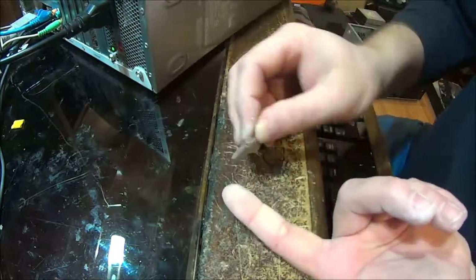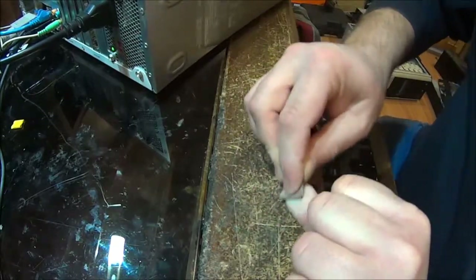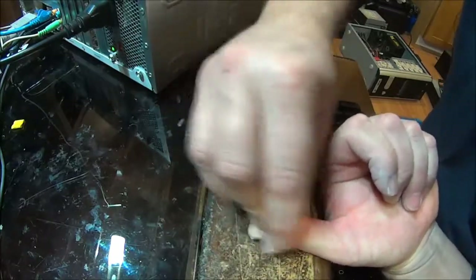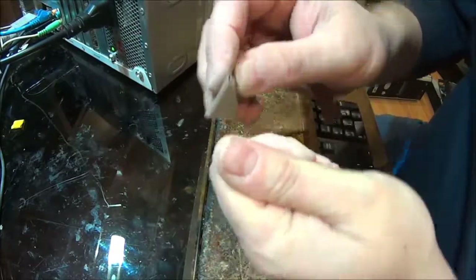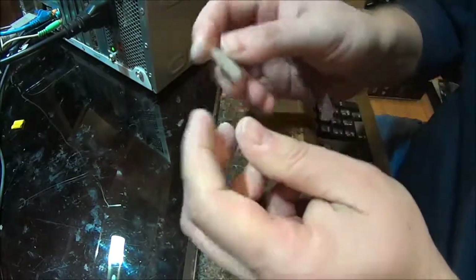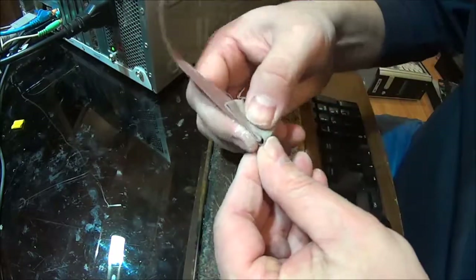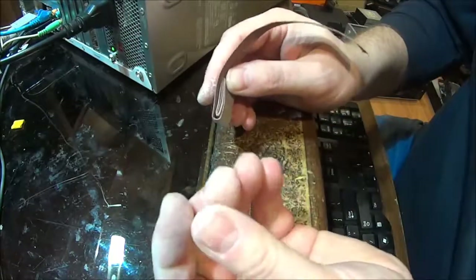I know they have those little rollers that you use on your feet — that would probably be even better. But this is how I remove the glue from my fingers. It's not like I do it all the time, but this time I really had a messy job. I didn't know how to take it off and this is what I came up with.